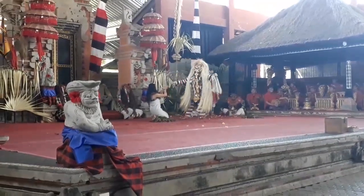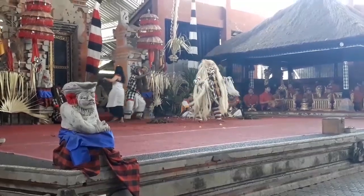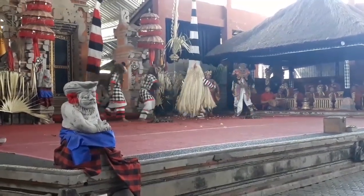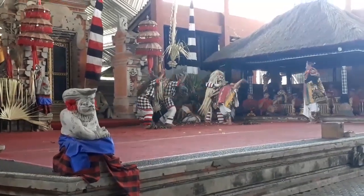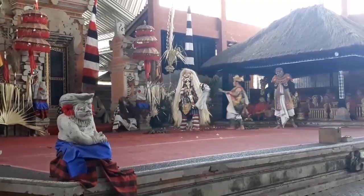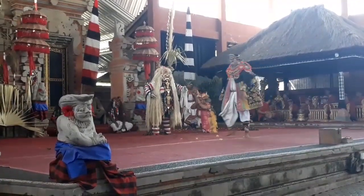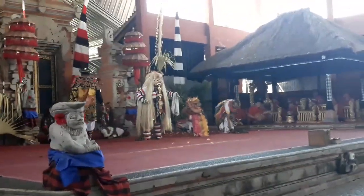Badan barong ket dihiasi dengan kulit berukiran rumit dan ratusan kaca cermin berukuran kecil. Kaca-kaca cermin itu sebagai permata dan tampak berkilauan ketika tertimpa cahaya. Bulu barong ket terbuat dari kombinasi serat daun tanaman jenis pandan dan ijuk, ada pula yang ramping ijuk dengan bulu burung gagak.